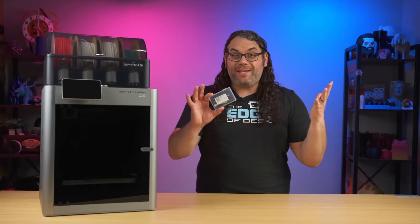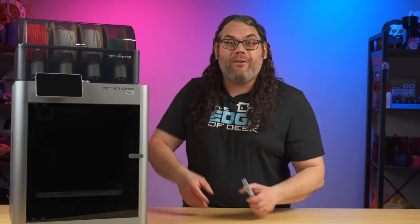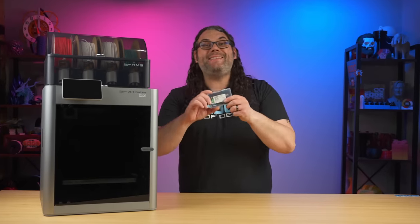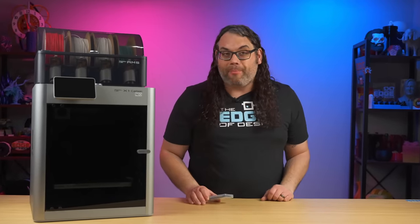Inside this little tiny case from TH3D is a huge upgrade. I'm gonna show you how to install it on your Bamboo Lab printer and it's gonna change everything. My name's Jim and this is the Edge of Tech. In this case is an LED kit that is ready to go for your Bamboo Lab printers. It'll work on the X1 and the P1 series.